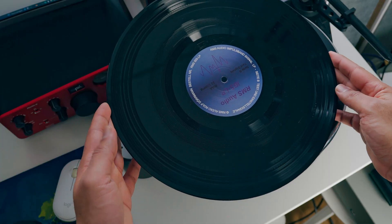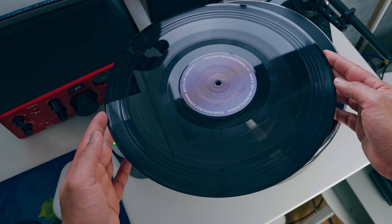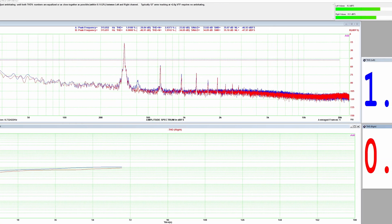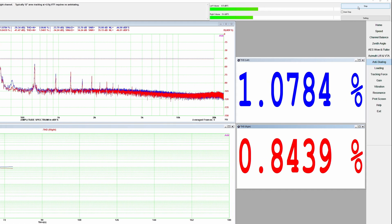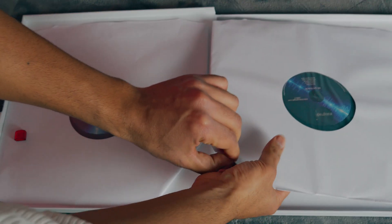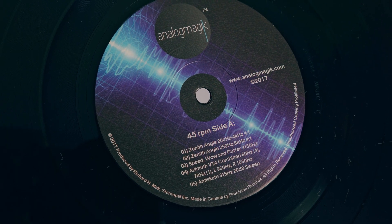Anti-skating is another debate, and there are many ways to do it. I used to use a test LP with an empty surface without grooves, but I never really knew if I was doing it correctly because every cartridge behaved differently. With Analog Magic you can check the THD of left and right channels and adjust anti-skating until the two channels are within 0.1 to 0.2% of each other. All these tests can be performed for both 33 RPM and 45 RPM since the software comes with two LPs, giving you a double-check comparison.